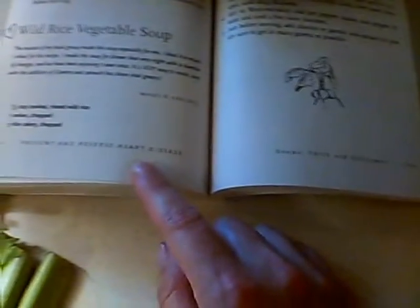Getting ready to make some Dr. Esselstyn's Prevent and Reverse Heart Disease wild rice and vegetable soup. This stuff is fabulous — we put some spinach and cilantro in at the end. It's got mushrooms, carrots, celery, onions, spinach, cilantro. It is delicious.